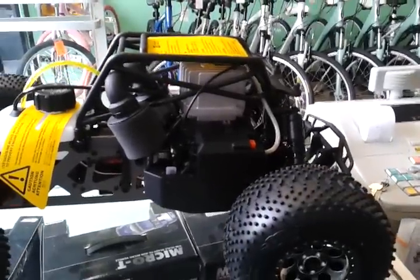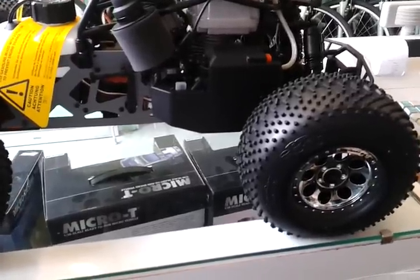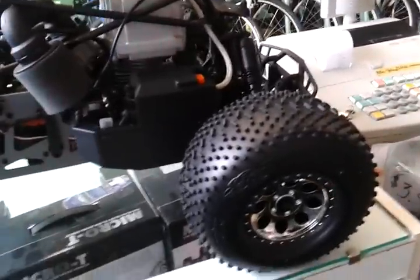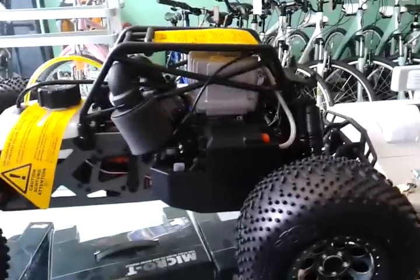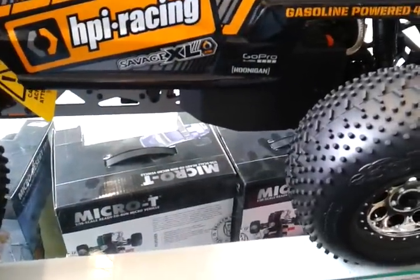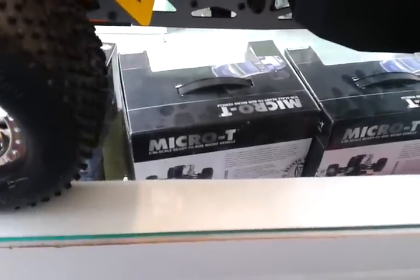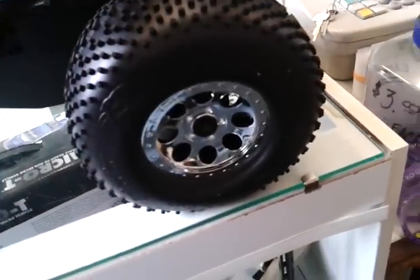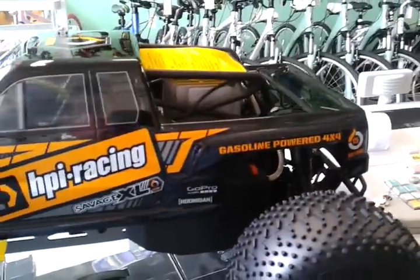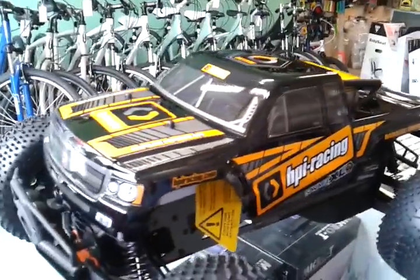I will take pictures to give you some better shots so everybody can see it. I'm going to put the body on — the new body that it comes with. And there it is with the body on. It sits and covers a lot of ground.